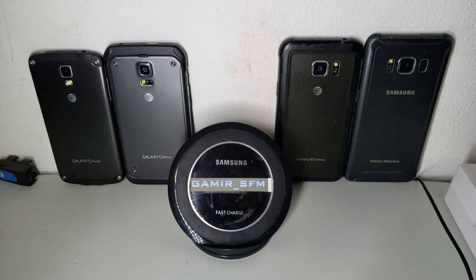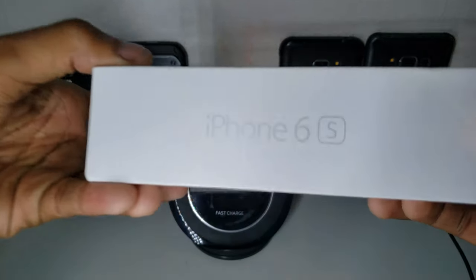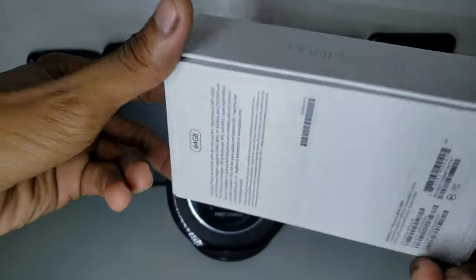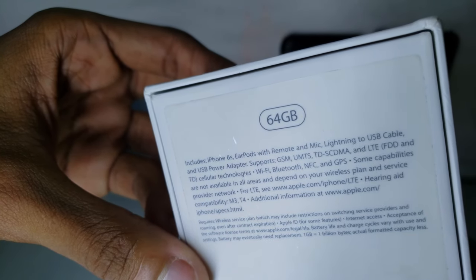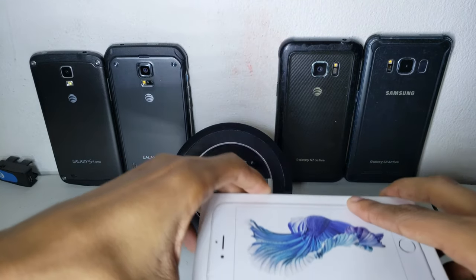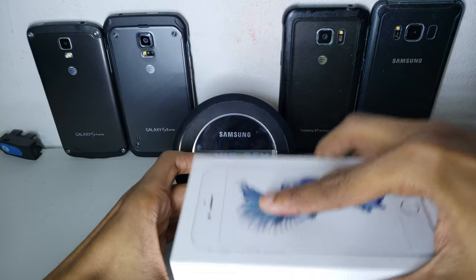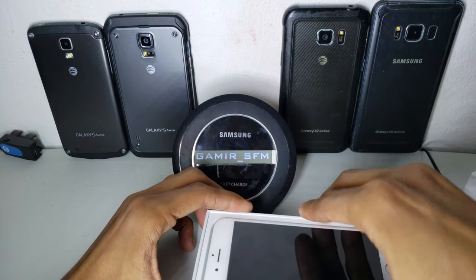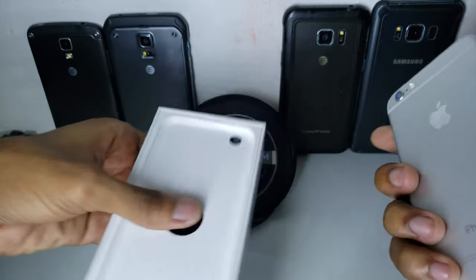Welcome to another video. This time it's going to be a very quick unboxing but still a very interesting one, because I got an iPhone 6s — used, but still looking really good. It's 64 gigabytes. As you can see, it does not include the accessories, just the phone itself and some other extra goodies that I did not expect. First of all, I did not expect an actual retail box.